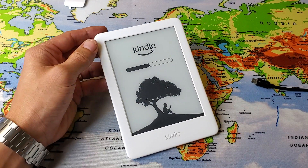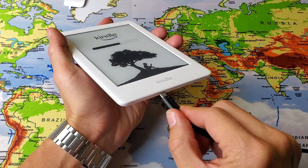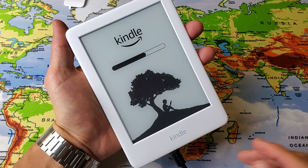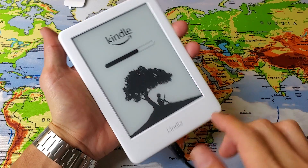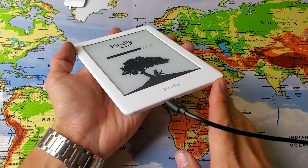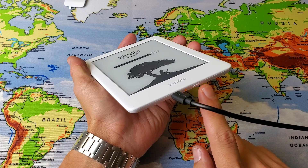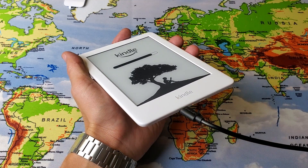If you're still not able to get it up and running, the next thing I want you to do is go ahead and plug it in and give it power. So plug it in — it's charging right now. Wait about one minute, then come back and press and hold the power button for 20 to 30 seconds and it's automatically going to reboot.